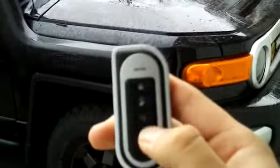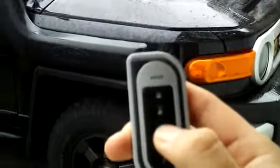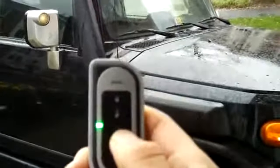It also has the remote start, which is activated by holding the button down. It's also adjustable — there are three different run times you can set: about 10 minutes, 15 minutes, and 20 minutes. You can also hold it down to turn it off.